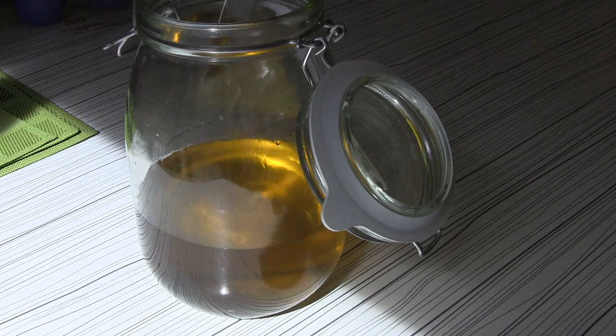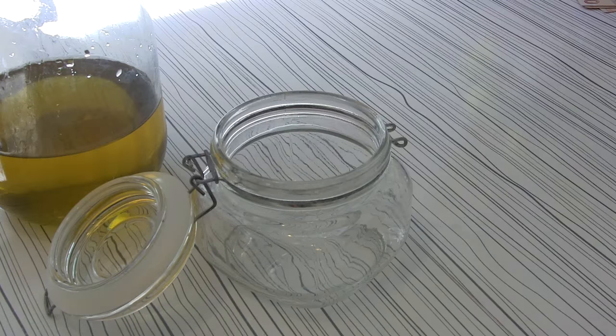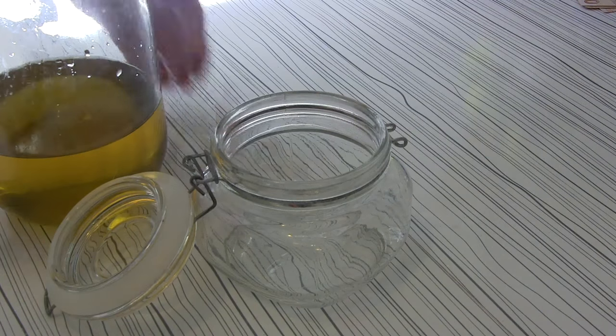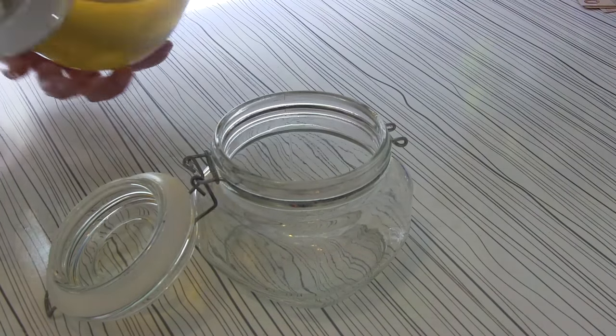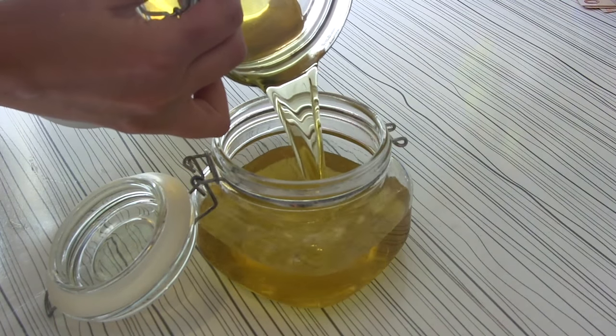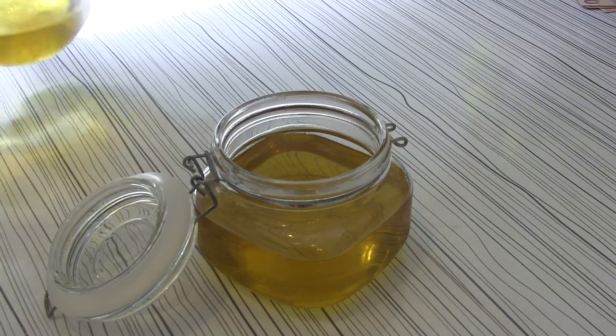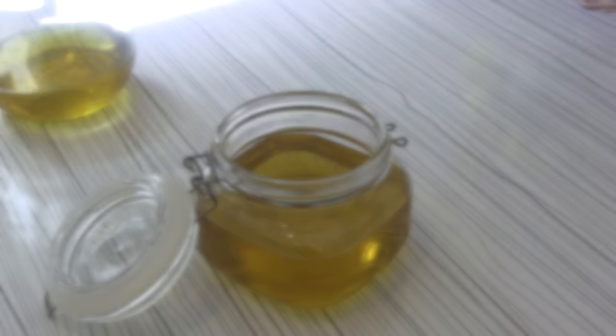All we need to do now is let the body lotion get cold so that it will form a thicker, firmer material that looks more like a body lotion. Let it cool down at room temperature gradually. Meanwhile, you can transfer the amount you want into your favorite jar or a smaller container to use as a hand cream or feet cream, so the ingredients cool down inside the container.